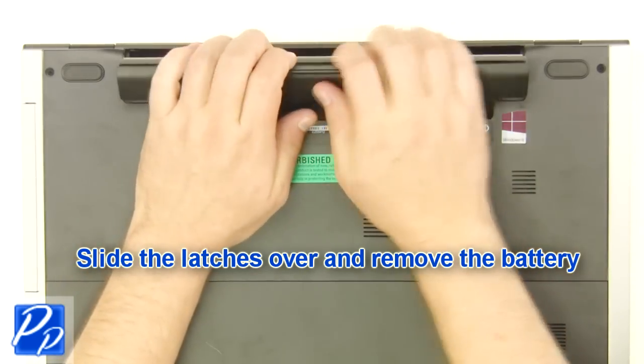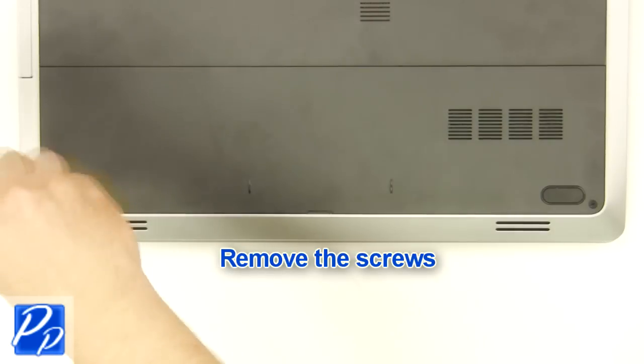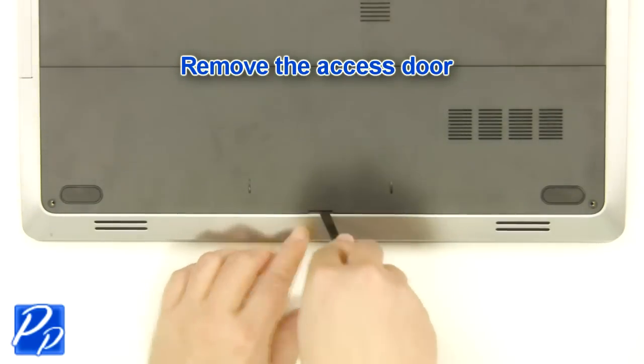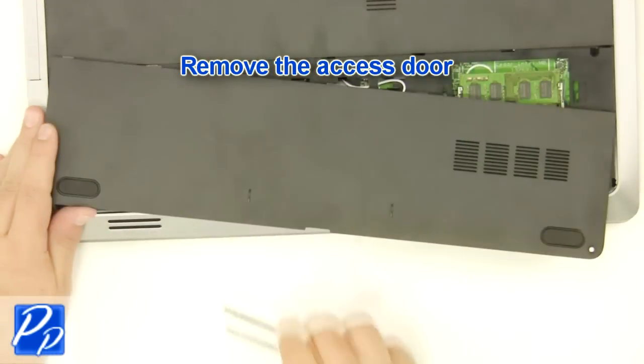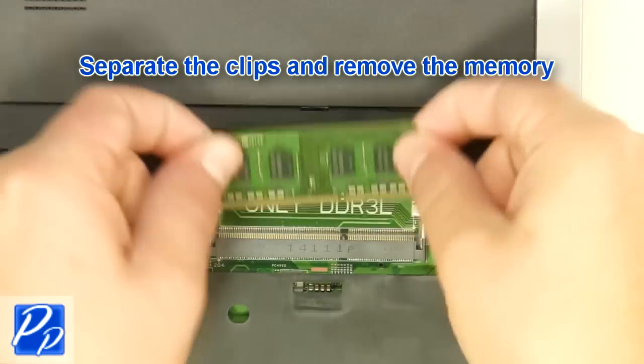Slide the latches over and remove the battery. Remove the screws. Remove the access door. Separate the clips and remove the memory.